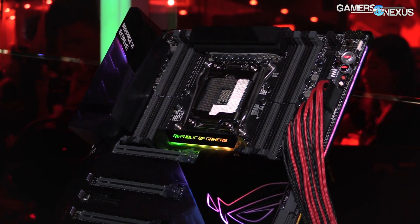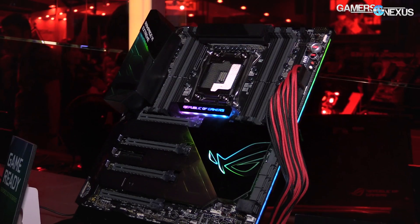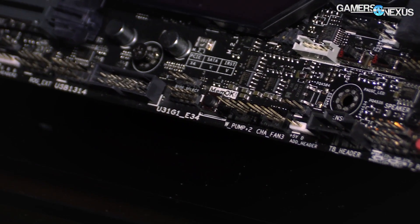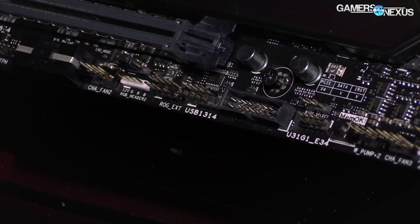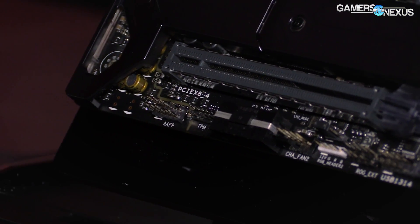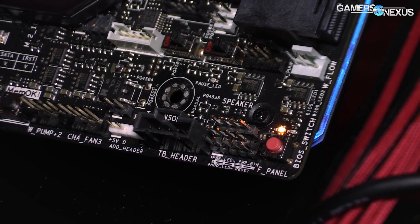Moving on from the phase design, we can look at the actual power input, which in this case is an 8+4 connector for the CPU — fairly standard for these boards right now. There is also an additional power input via a Molex connector, which we saw on the Zenith as well. That's for GPU power, helping remove load through the PCIe slot if you're drawing too much power out of spec, or if you're overclocking heavily.